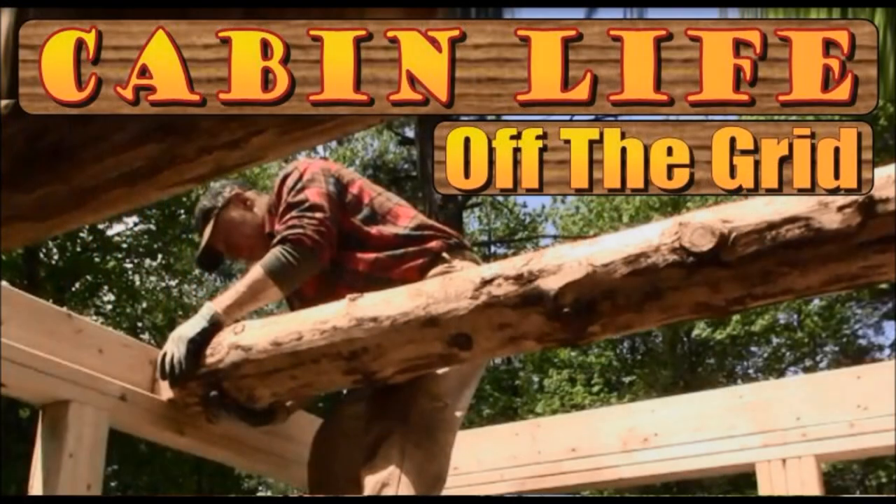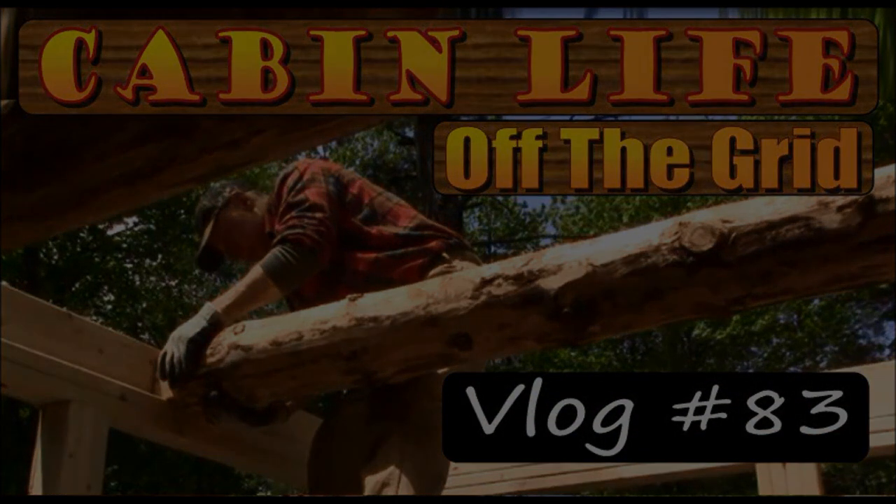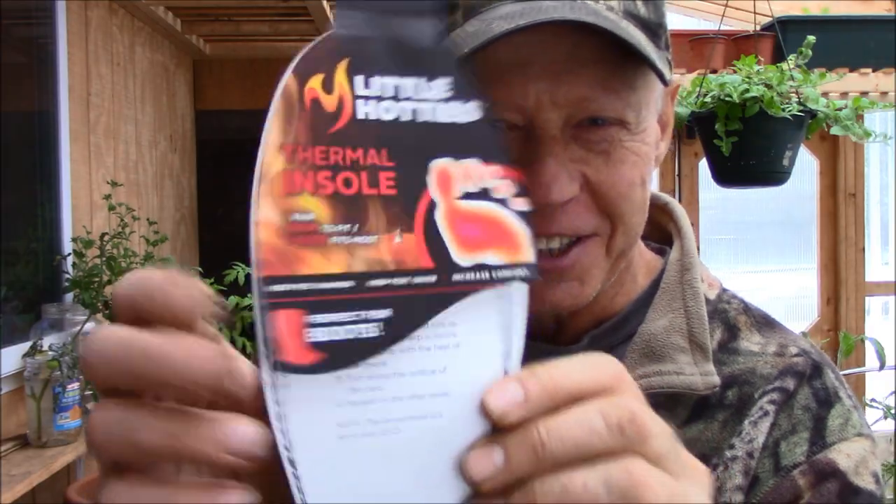Well, fellas, the last time I was in town I picked up a couple of little hotties. Let me go inside, I'll tell you about them. It's not what you think — no midlife crisis going on here. What I picked up were these here, these little hotties — thermal insoles.